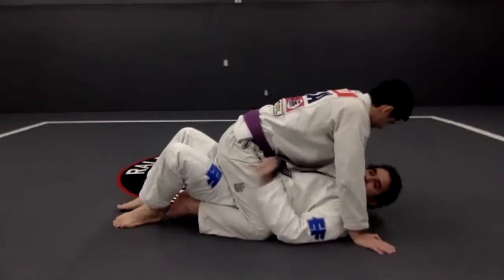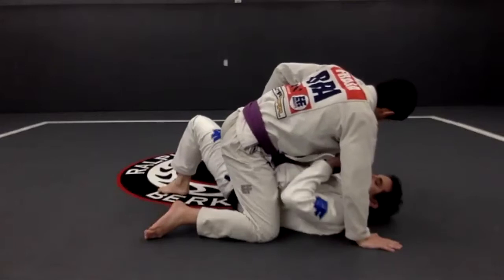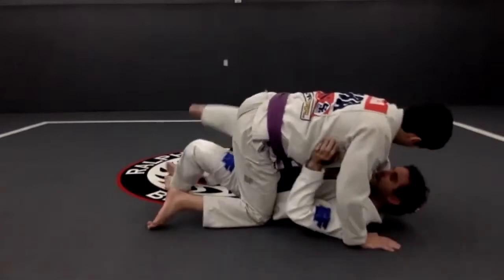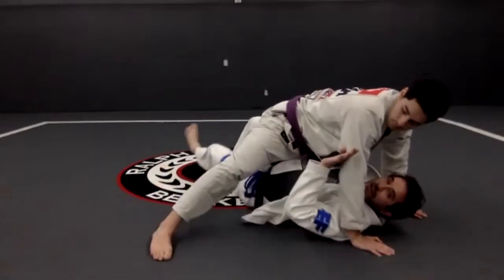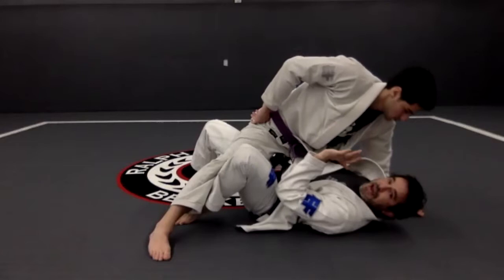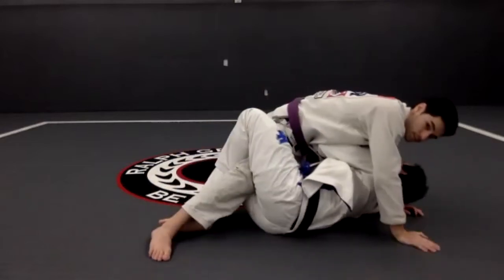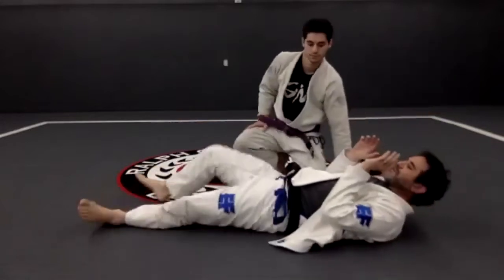So this knee down, the other leg out, and then I go — bring the knee in, move my hip, and catch the half guard. And then he goes to the other side. Elbow and knee, they meet. Foot on the mat. Hip out. Lock the half guard.